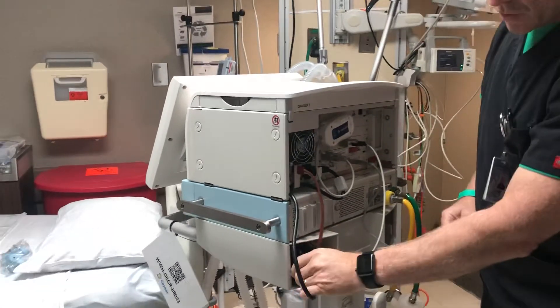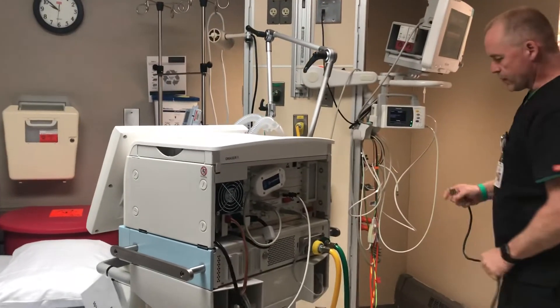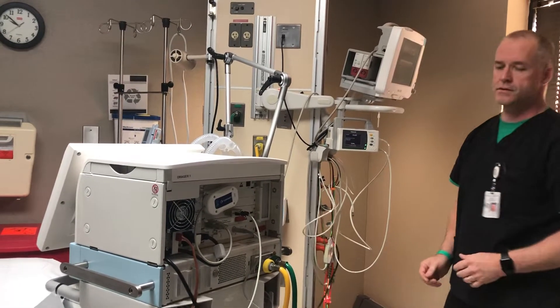We'll also have the electrical cord here. We'll pull it out and plug it into — if you have a red receptacle, that would be better. But here for presentation purposes, we'll just go ahead and plug it into the regular circuit.